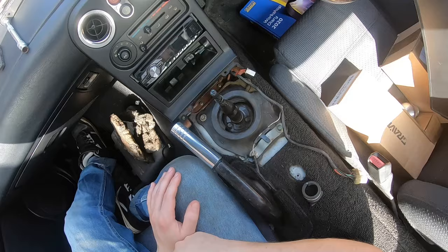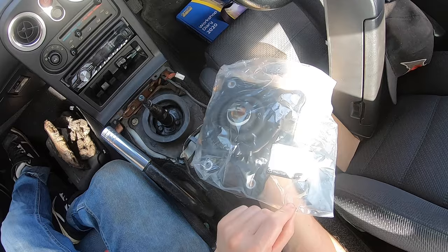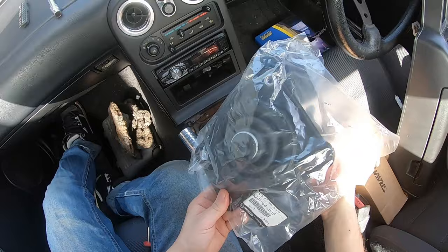I've already ordered one from MX5 Parts in the UK and it's a genuine Mazda one — 20 quid for a genuine Mazda one. Look at that. So I'm going to be swapping that out at the same time.